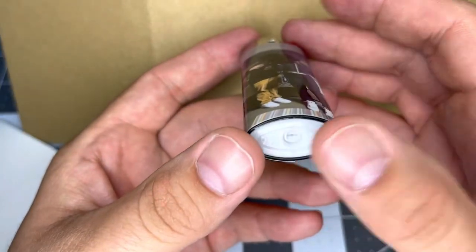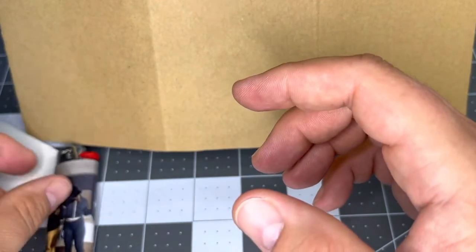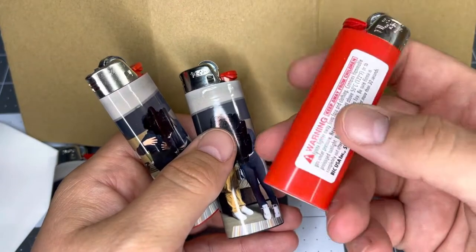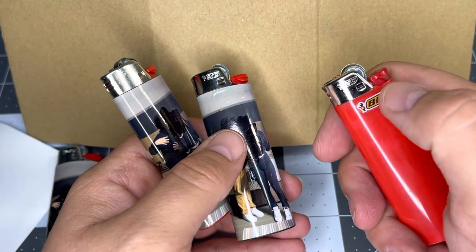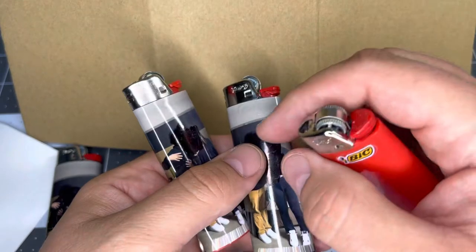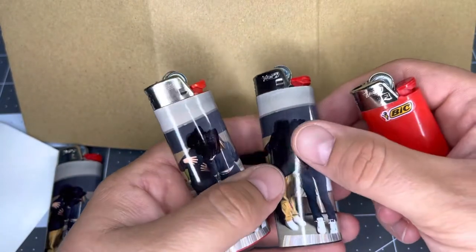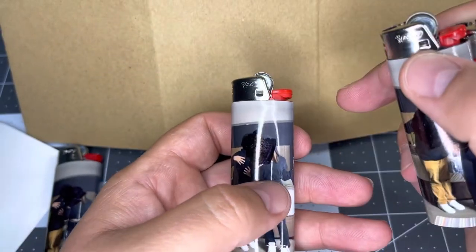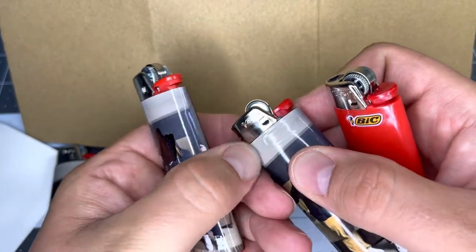So one thing just to be aware of — it's up to you as an individual. Bic lighters, and these do work with Scriptos as well, are going to come with a warning sticker and also have a little Bic logo on the front. If that front piece is really rough, you're going to kind of see the outline of it through the wrap. Sometimes, especially with certain colors, that might be a little bit more visible.